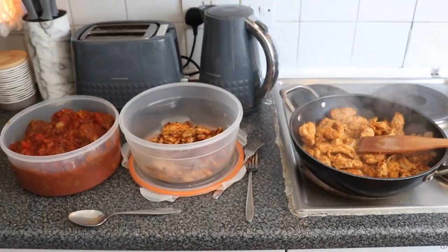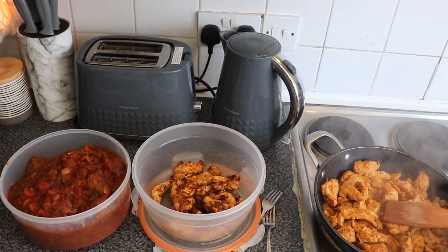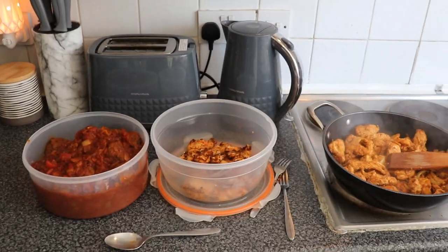Meal prep doesn't have to be that complicated. It is still time consuming, but in about an hour I've managed to cook up three days worth of food for two people. That concludes the cooking portion of the video for now. Sorry, it's a bit of a spur of the moment deciding to cook on camera — I need to figure out how to get better lighting in this kitchen, it's quite small. But if you want more, let me know and I will do more cooking stuff. I've got tons of recipes — it's just the beginning.